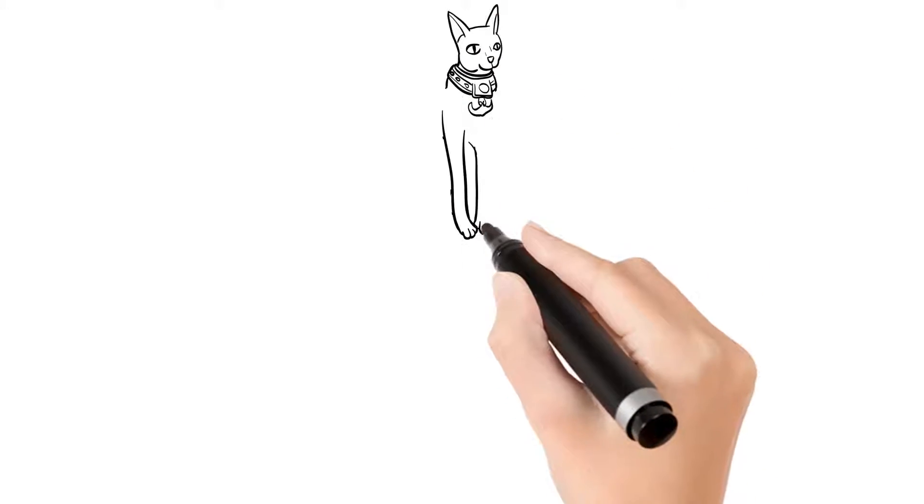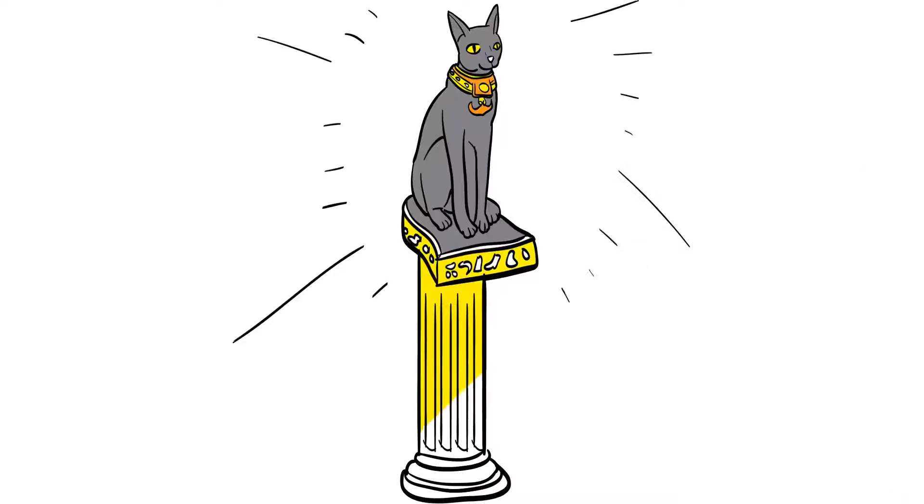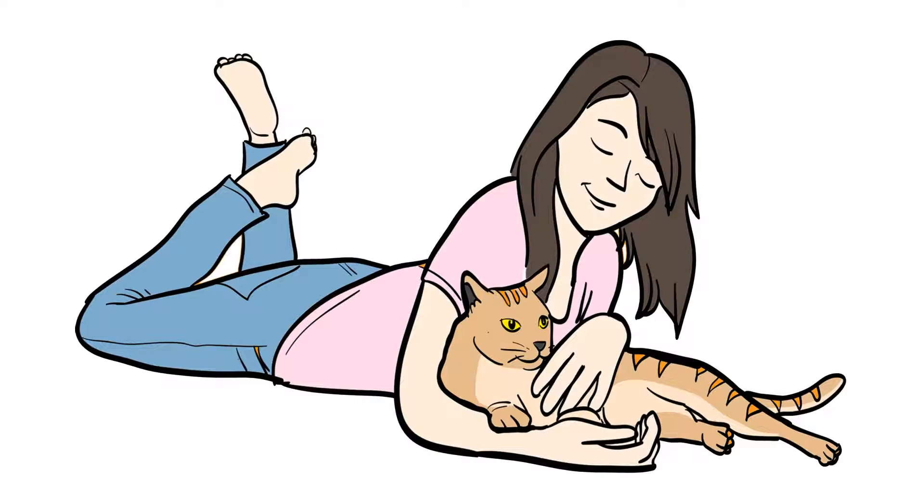In ancient Egypt, cats were worshipped as the messengers of goddess Bastet. And the cats have never forgotten that. Your cat knows that you would do absolutely anything that was necessary in order to make her feel safe and protected.